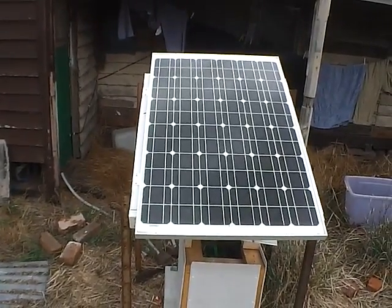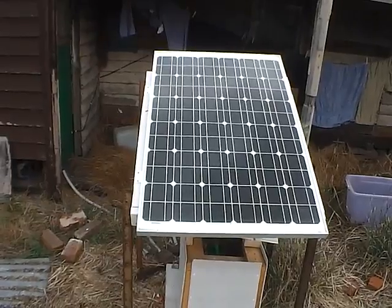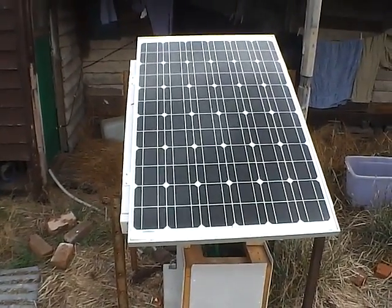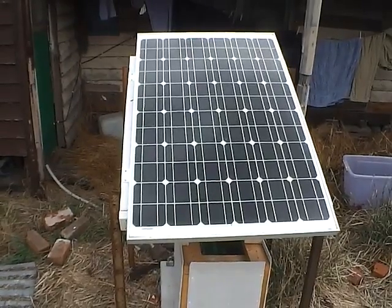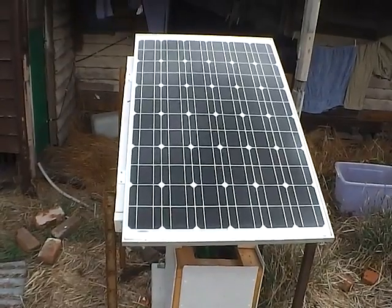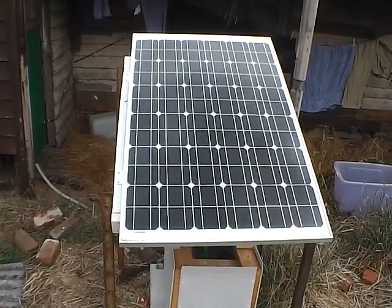I'm out here at my solar fridge rig. Most solar fridges, they sell you 80 watt panels to keep your solar fridge going. I've seen one brand that sells you 100 watt. And because I had other 120 watt panels, I just went out and got another 120 watt panel.